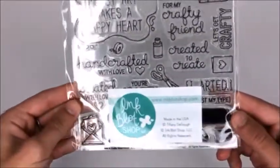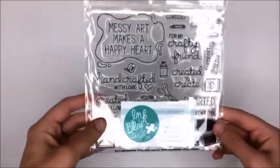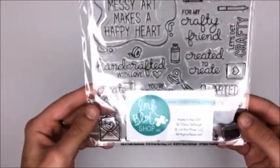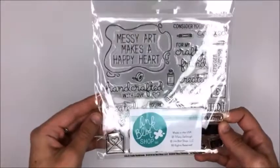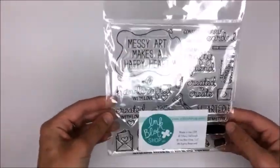Next up I got the Ink Blot Shop Arts and Crafts Sentiment set. I've had the Icon stamp set for a while, and then I saw Kelly Latavola create a video with this as the central piece, doing a big Copic marker sort of video, and I fell in love and had to get it.